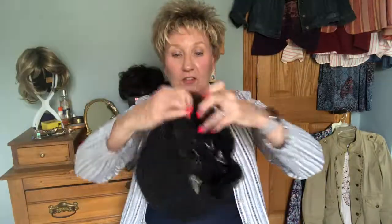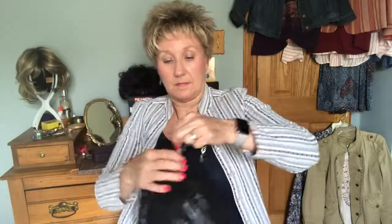Then all you do is take the end, cinch it up, and there she is, all compact in there. Then we take our outer bag, find that Velcro strip, attach it, set her back in, and zip up the sides. Then we just cinch up the sides again on the outside bag. And voila, you have a nice little travel bag that fits easily in your carry-on or regular suitcase.